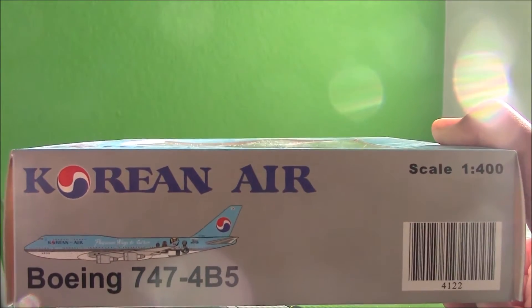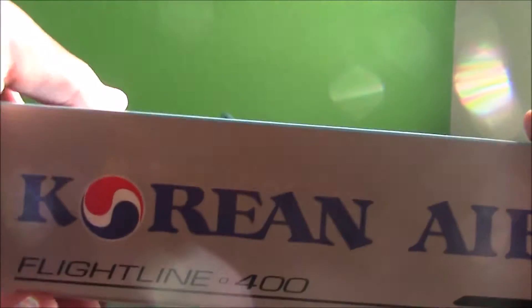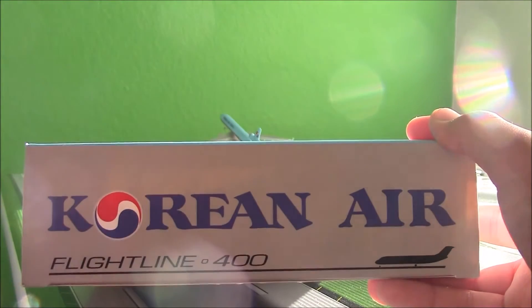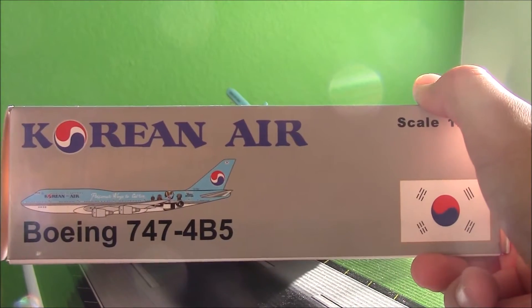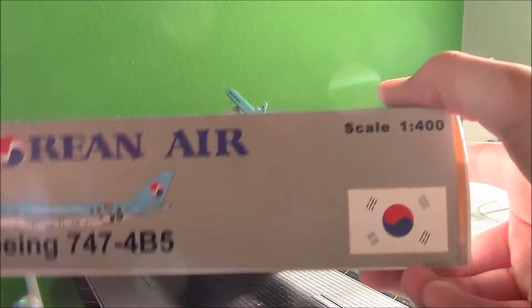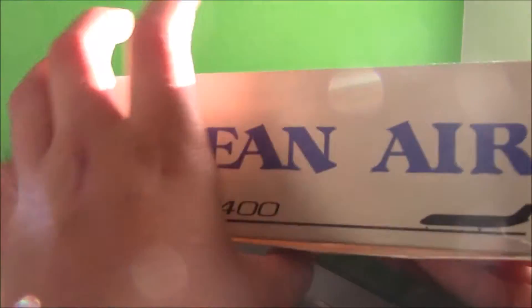There you have the picture of the aircraft and then Korean Air. Going over the top, just 'Passionate Wings to Culture' right here. Here is the side with Korean Air and the Flightline 400 titles and the logo. Here is the other Korean Air side — instead of the barcode, here's the South Korean flag as well.